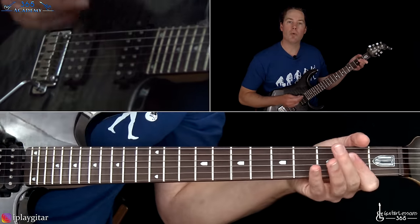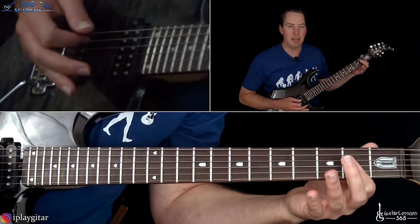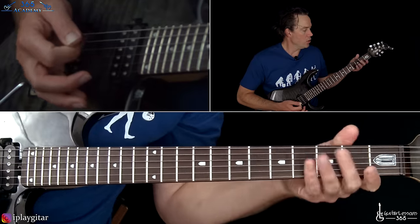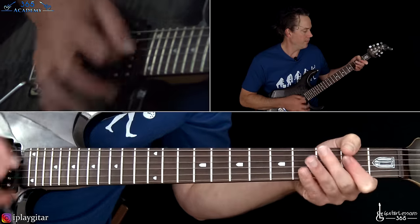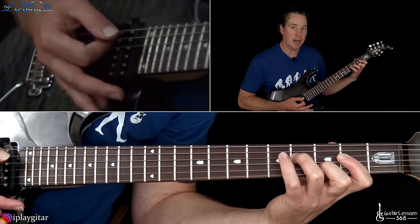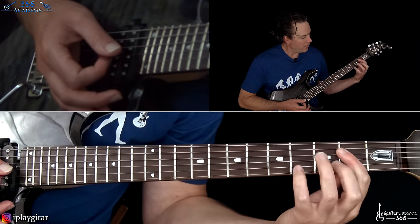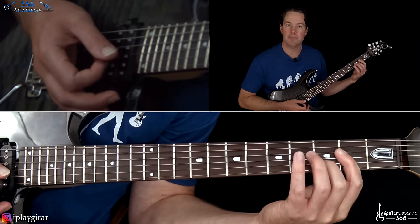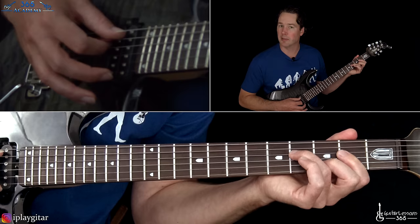That starts with an A major chord just barred across the second fret. Bar across the D, G, and B strings with the open A. You do a quick down-up-down on that chord and just let that ring. Then we're going to make it a D major chord by placing down the third fret — leave the bar as it is — but add the third fret on the B string and then the fourth fret on the D. Still have the A string in the bass.